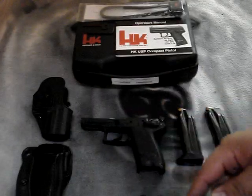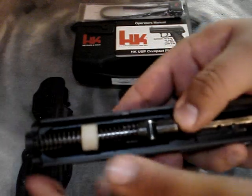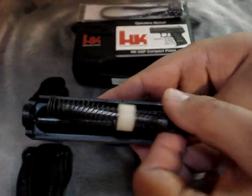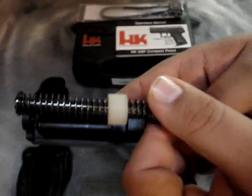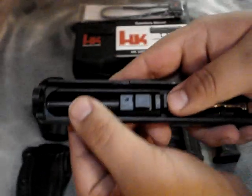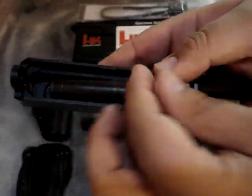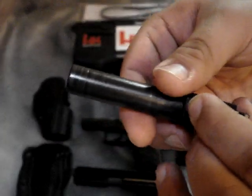Set that down and look at the slide. You've got the spring assembly — push that forward and it'll come out. You can see the recoil buffer on it, and that does reduce recoil; I've shot one without it and it's like night and day. Then slide the barrel forward and bring it back — and there's your barrel. Set the slide down and that's full takedown.